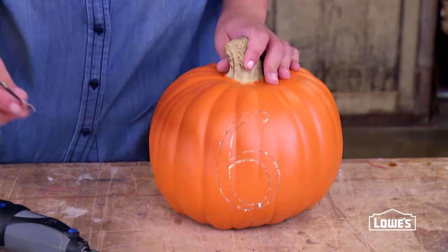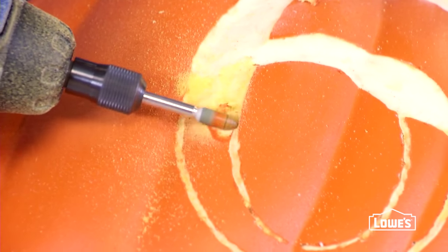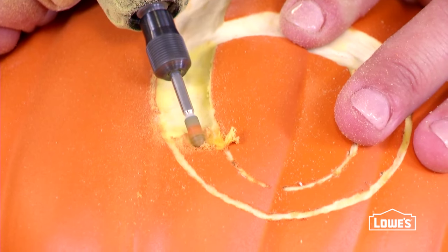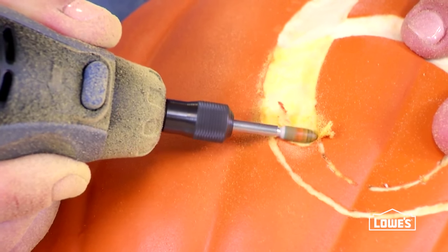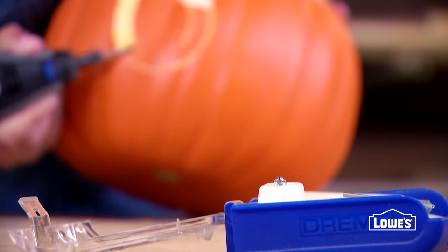Now you can start carving. Use the grinding bit for a unique etching technique that's great for these faux pumpkins. Etching takes away the top coat of color, revealing the white underneath. It creates great contrast, and it's easy to do. And if you've got a really delicate design, there's an even smaller etching bit you can use.